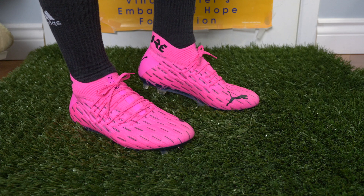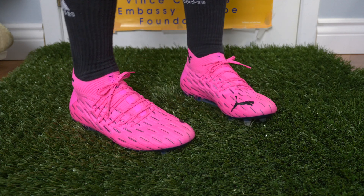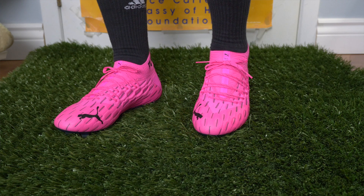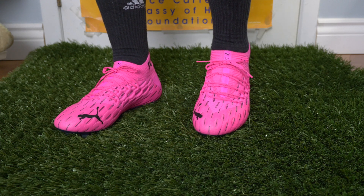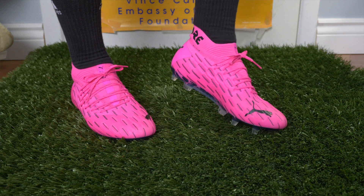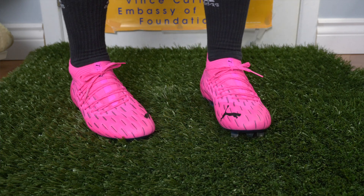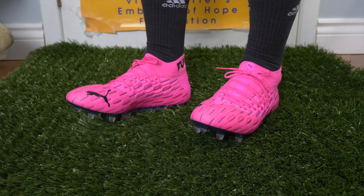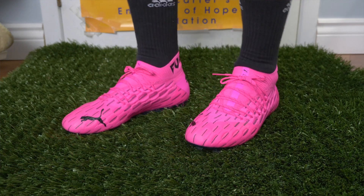I like the toe box, I like the midfoot, I like the collar — I don't think it's too tight and it just gives you that added sense of lockdown. I really like the upper; it's super soft right out of the box and it only gets softer. That little waxy coating provides a nice bit of grip on the ball and it does feel really, really good.